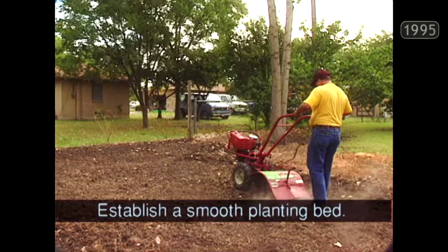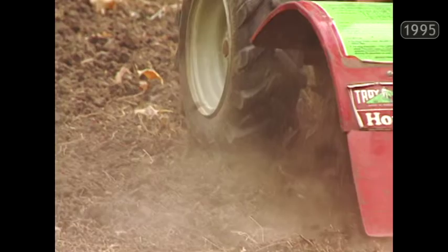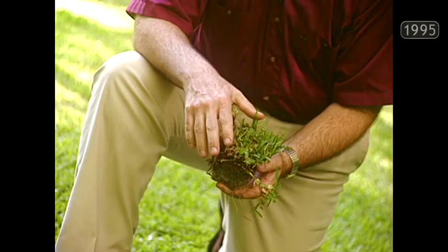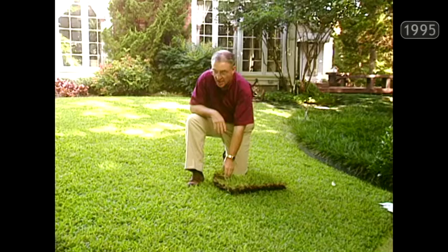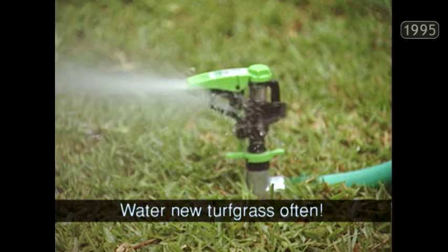At that point, rototill to a depth of three to four inches. You don't have to mix in a lot of organic matter, but you need to establish a good smooth planting bed. The soil preparation is exactly the same no matter how you're going to be planting — whether sodding, hydromulching, or seeding. One of the newer ways to start a new lawn is with plugs from the nursery. You checkerboard them across the area and they spread quickly to cover. No grass will cover well unless you keep it properly watered, and don't be surprised if you have to water new turf grass a couple of times a day in the heat of a Texas summer.